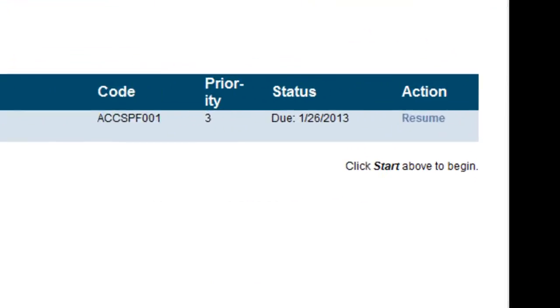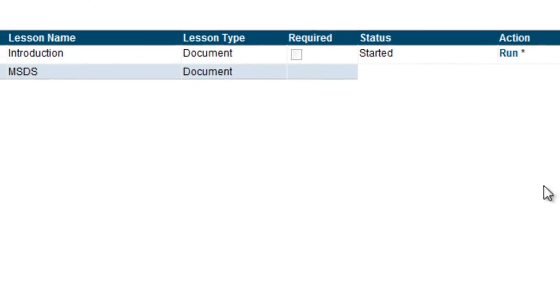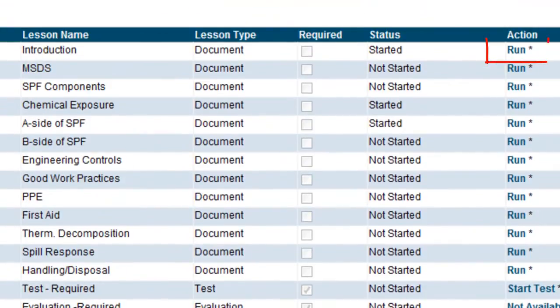The recognition of completion is valid for about two years. After that two-year period, we suggest that people go back and take the training again. We may have upgraded it, or you may simply need a refresher.